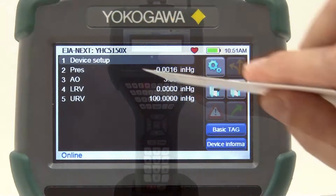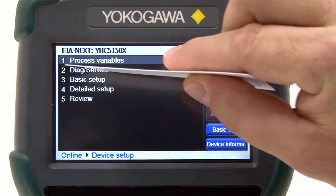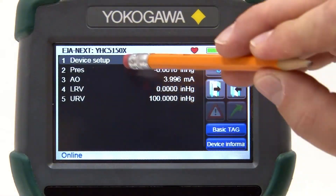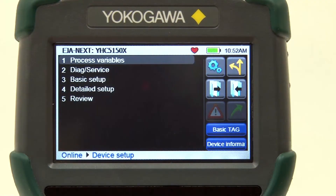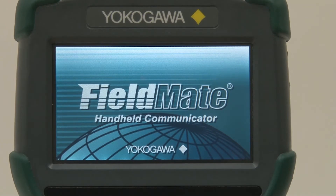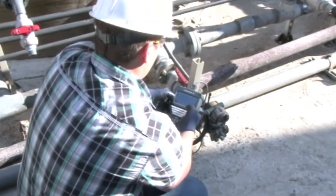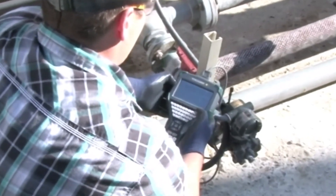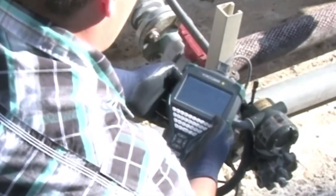The touchscreen can be used by the touch of your finger, and no stylus is required. However, the sensitivity of the touchscreen allows even a business card or pencil eraser to be used to navigate and make selections. With its large anti-glare screen, operators can even use the YHC-5150X in bright sunlight and with gloves when cold outside temperatures or hazardous conditions may exist.